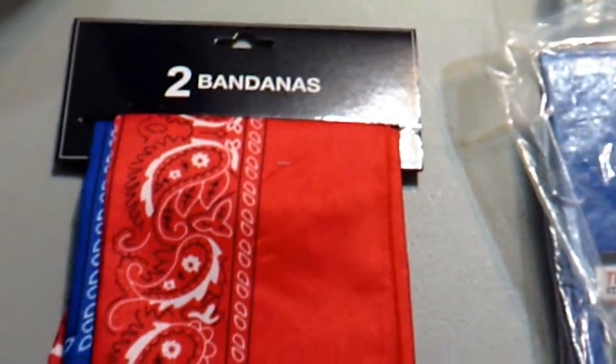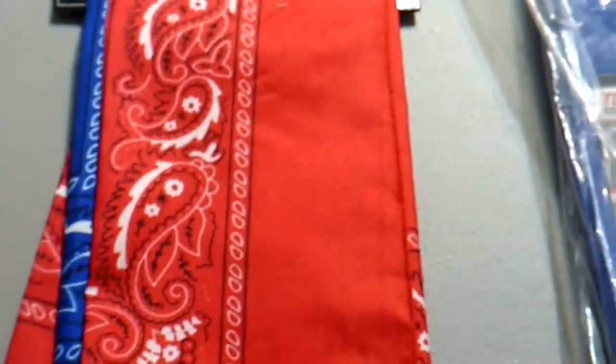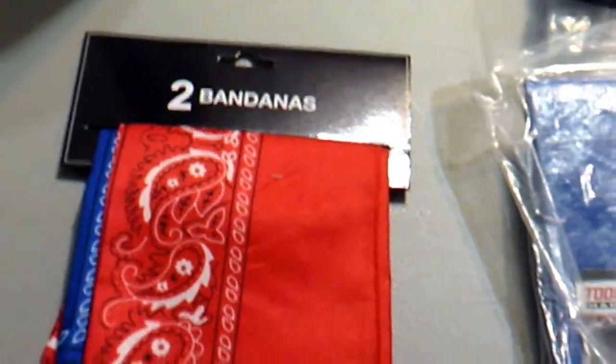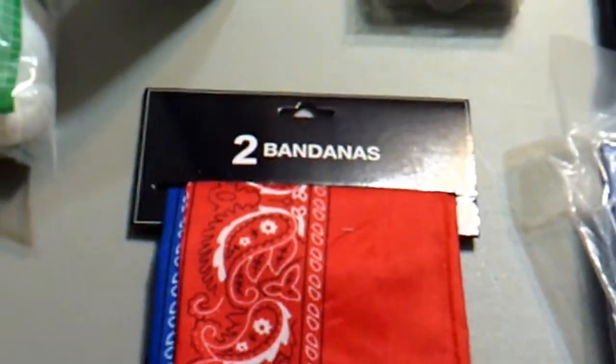For many uses — not only for keeping sweat off your head but also filtering and a number of other uses — we have bandanas. A cotton blend, two-pack for a dollar. You can't go wrong with that. Great survival item with many different uses.